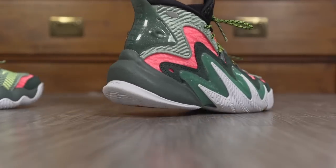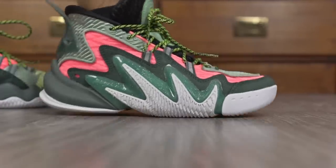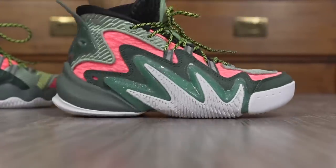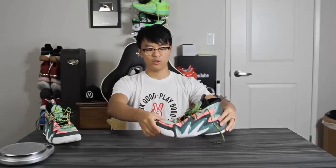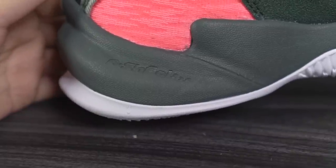Moving on to heel-to-toe transition — I didn't have any issues here. In the heel you get a nice curved shape with a lot of heel compression, and there's a nice curved shape in the forefoot as well. The forefoot flexes a lot, so overall heel-to-toe transition is very smooth. Even though it kind of looks like a boot, I had no issues with clunkiness.